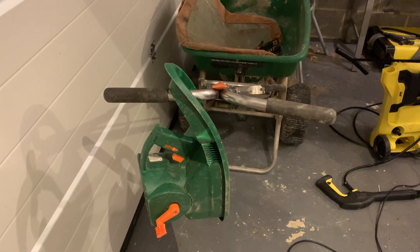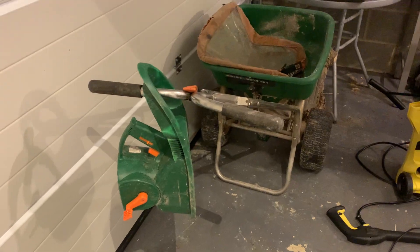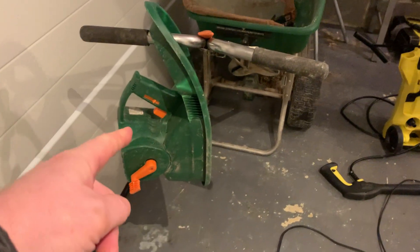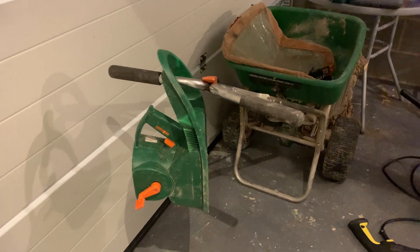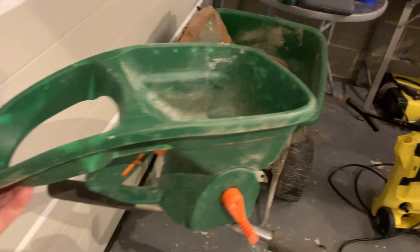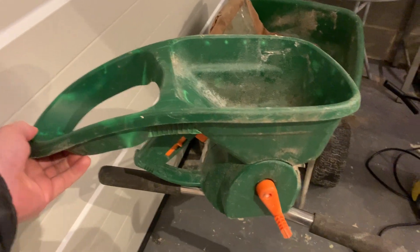Hello friends, it's Phil. The other day I showed you my spreader — the hand spreader — and I wanted to be useful and give you a bit more insight into the usefulness of this little gadget.